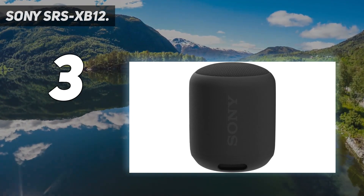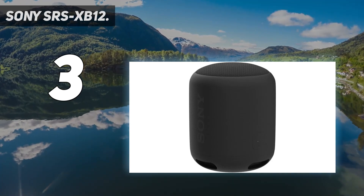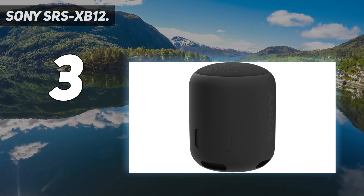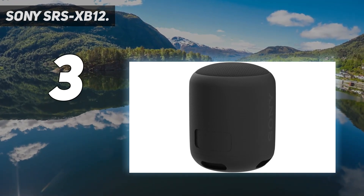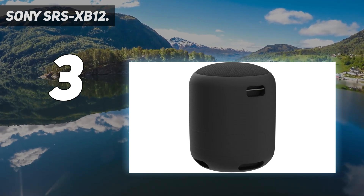What we really liked about the XB12 is also its long battery life. This tiny speaker packs an impressive 16 hours of battery life on a single charge, which means that you can play music all day and never run out of battery on this little beast.